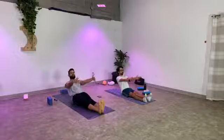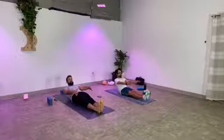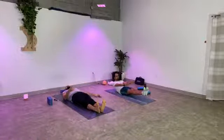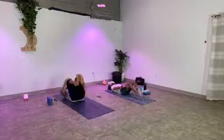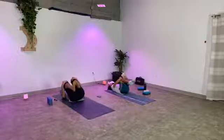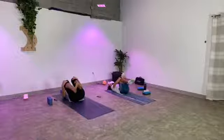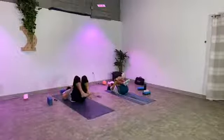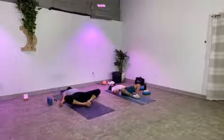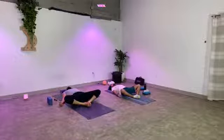Straighten the legs out in front of you, flex your feet, sit up nice and tall. Reach your arms out in front of you and slowly, with control, come all the way down onto your back. Take your time, don't rush. If you need a little extra help, grab your thighs or the mat. Come all the way down. Once you're flat on your back, hug your knees into your chest and start to rock from side to side. Stamp your feet back down onto the earth, allow the feet to touch, open the knees out towards the edges of your mat — reclining butterfly pose. Breathe in. We're heading into our yoga nidra soon.